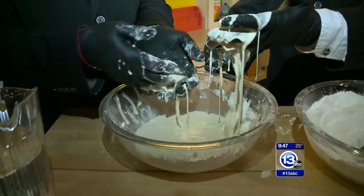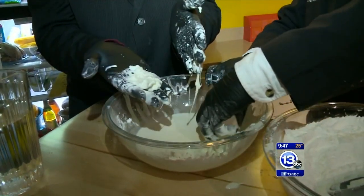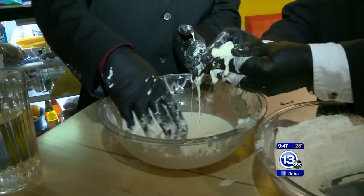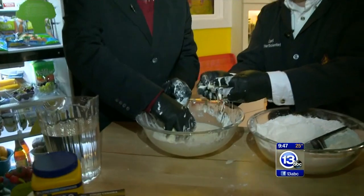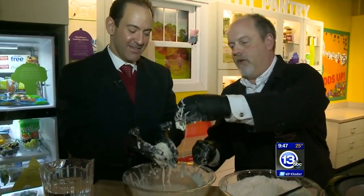That's just water and cornstarch? Water and cornstarch. It's called a sheer thickening liquid, and it's definitely easy to make. One thing you don't want to do is don't wash it down the drain, because that becomes the plumber experiment — not what you want. But isn't that cool?